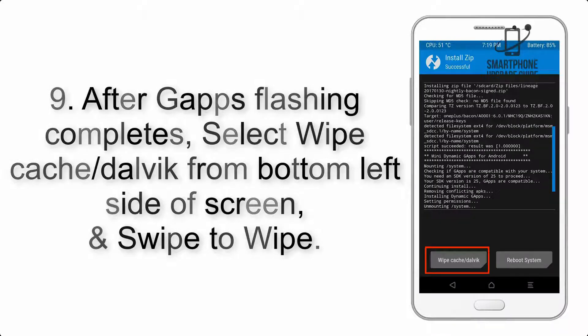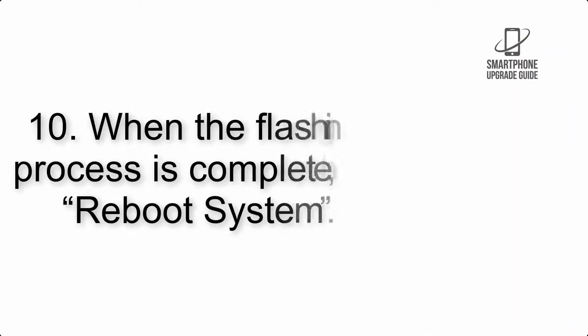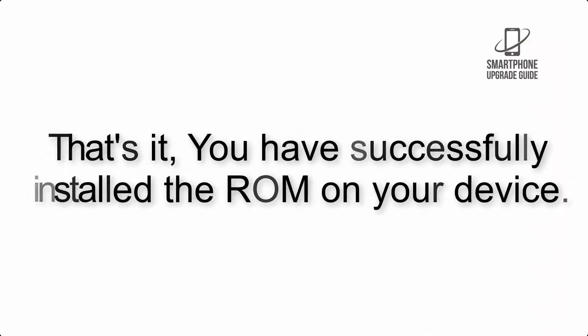Step 8: Flash the G apps zip package in the same manner. Step 9: After G apps flashing completes, select Wipe Cache and Dalvik from the bottom left side of the screen and swipe to wipe. Step 10: When the flashing process is complete, hit Reboot System. That's it — you have successfully installed the ROM on your device.